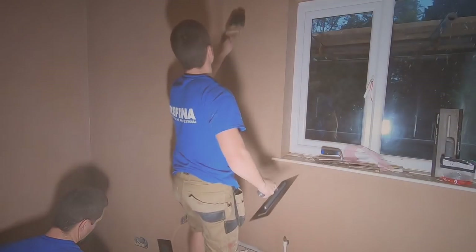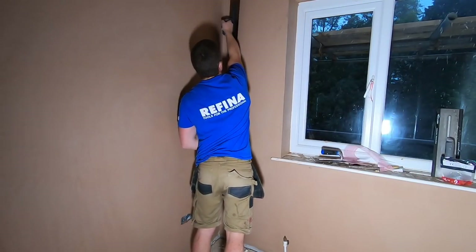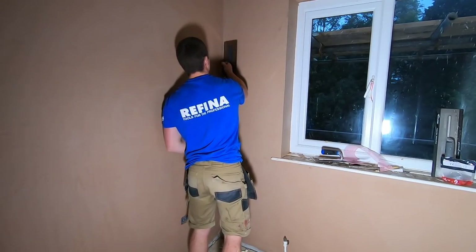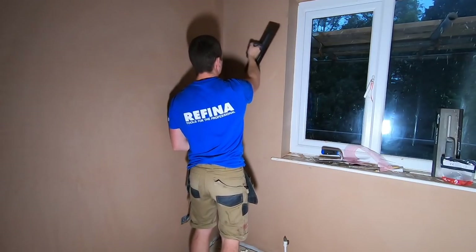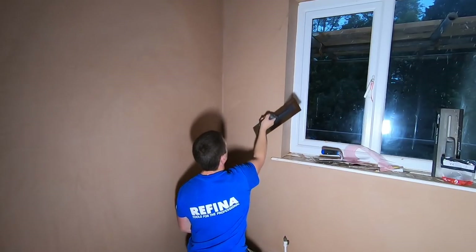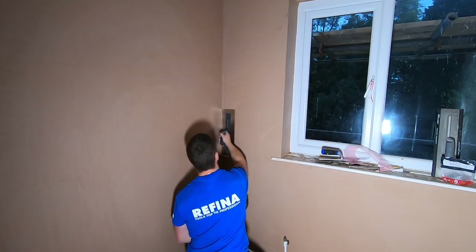That added flex at this stage was lovely — it took away pressure from my wrists and joints. Usually the Marshalltown at this point would be really hurting me, and I found it brilliant for wet corners. The thicker blade just made it a dream to use for the internals. Obviously I've got three walls on the go here. It was just lovely to work those wet angles and get them nice, crisp and clean. It really made a difference.